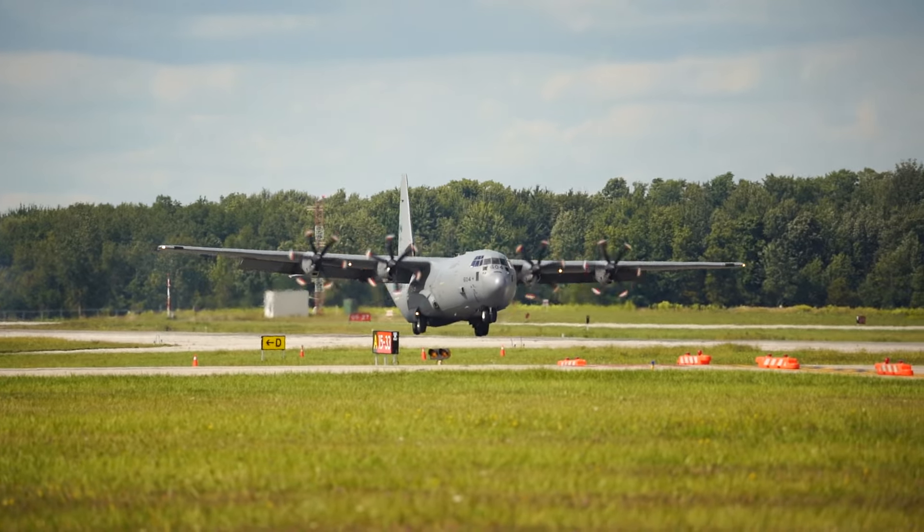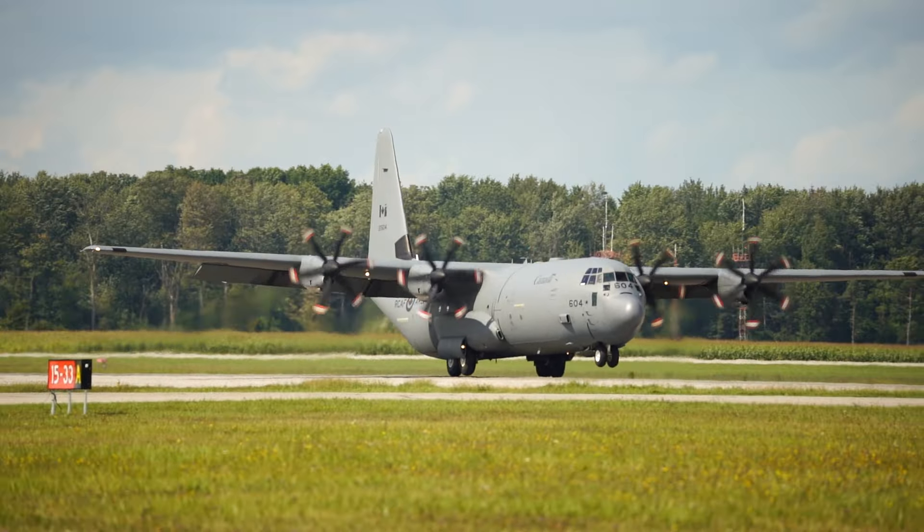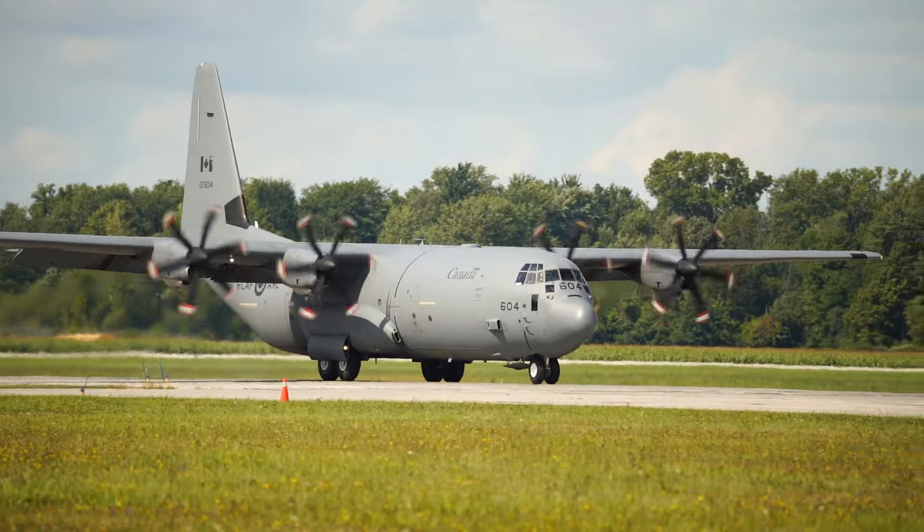And we have our Herc down on the ground again. This is how you save brakes and maintenance issues — with a little bit of an aerodynamic brake.